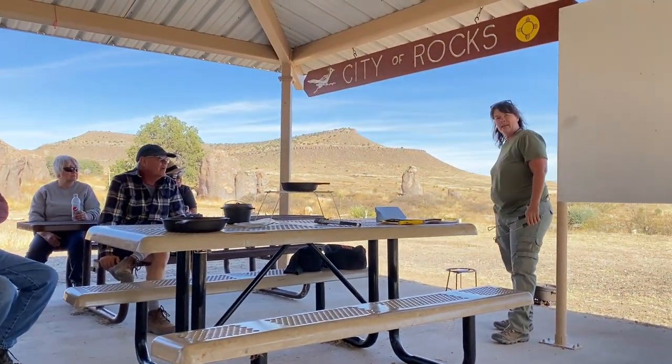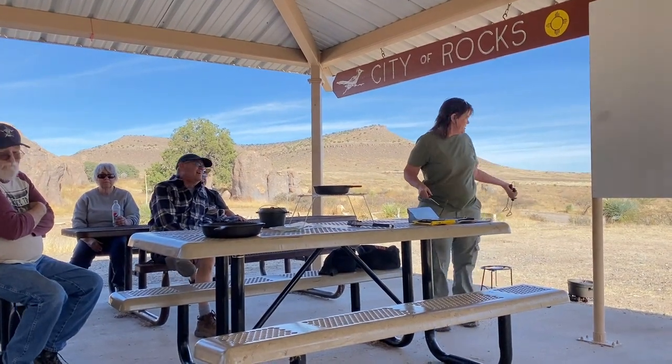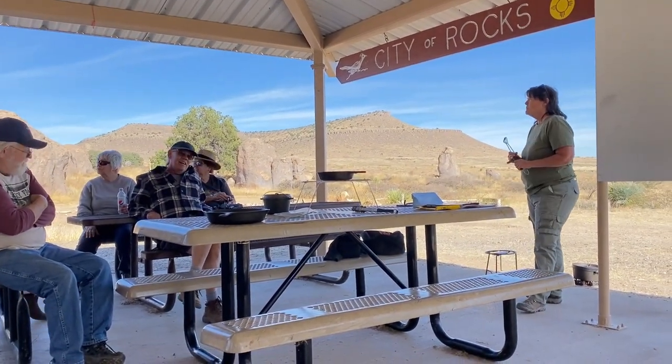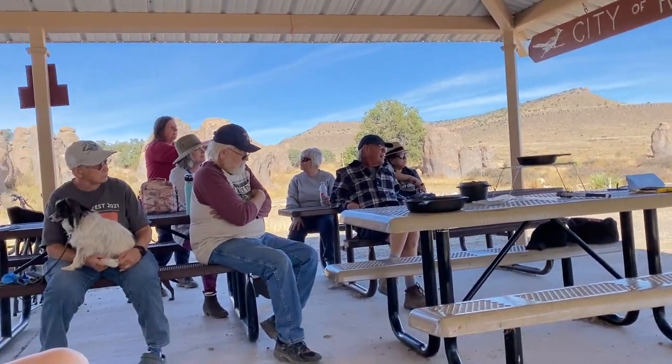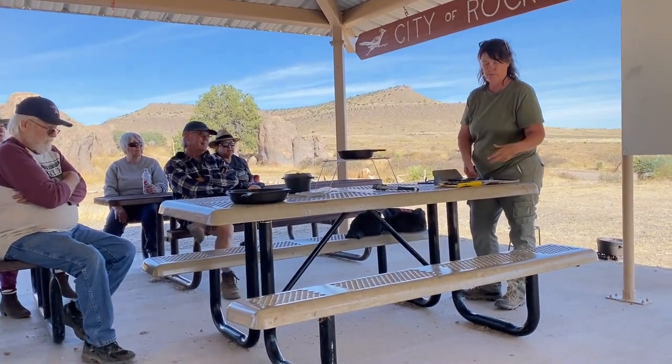When you cook in a Dutch oven, you can cook anything in it that you can cook in a regular oven — breads, cakes, stews, casseroles, chicken, brisket. You put coals on the bottom and coals on the top and that creates like an oven. You can get a Dutch oven app — just Google it or find it on the Play Store or Apple Store — or if you buy a Lodge Dutch oven.